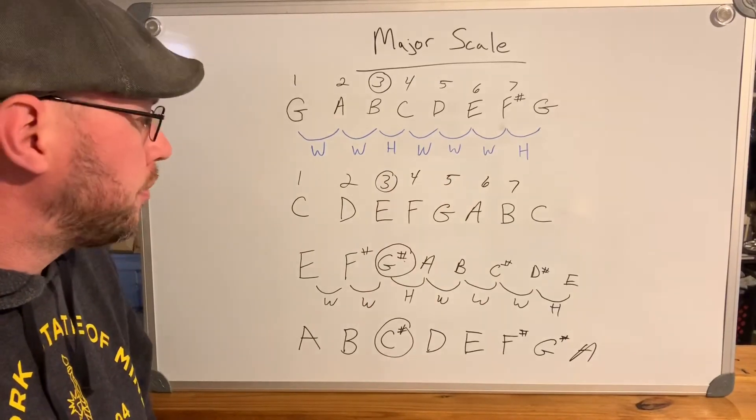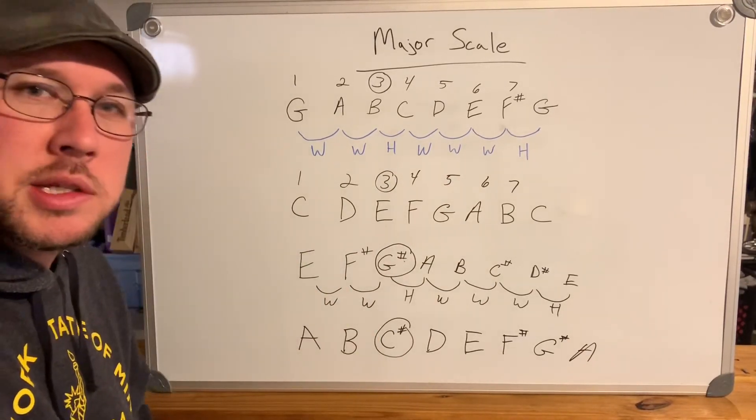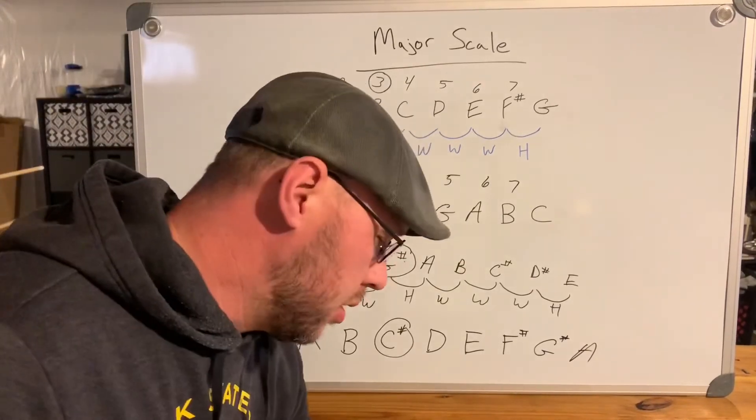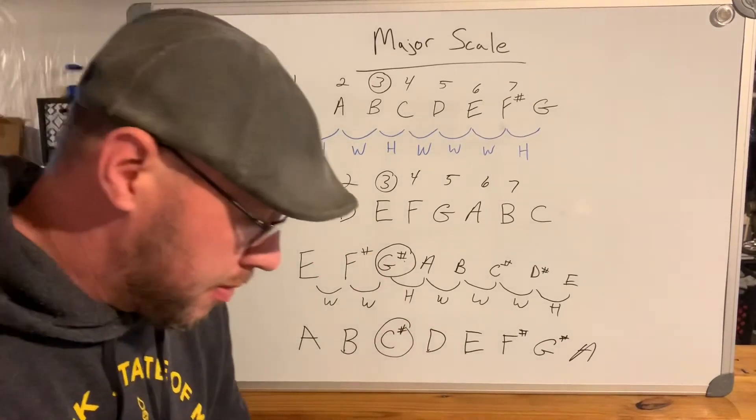Hope that helps. If you have any questions, feel free to comment and I'll do my best to answer them. Next time we're going right into the natural minor scale, so I'll see you then.